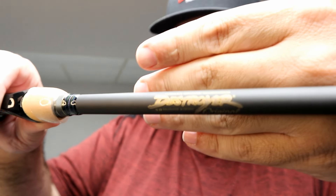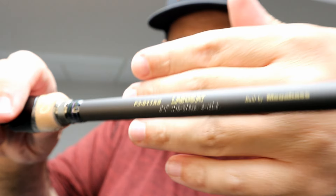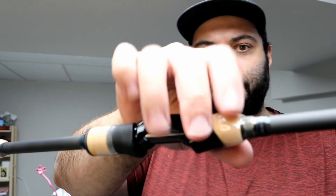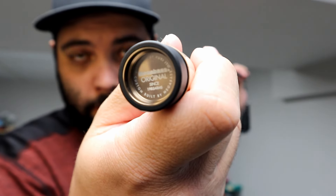You can see the rod is aesthetically pleasing to the eyes. Destroyer Original P5 — this is the Landsat. The handle is nice, very minimal cork, which keeps the weight down to a minimum. There's a nice little butt end and a butt cap that says Megabass Original.